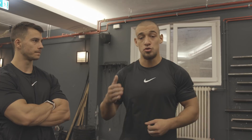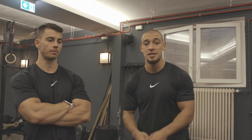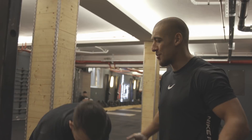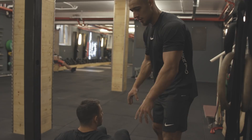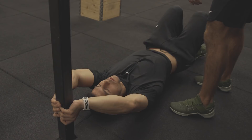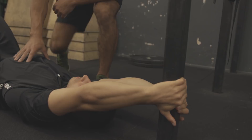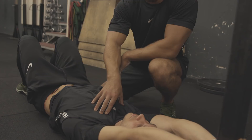The first one is the dragon flag, and there is specific form we have to go through to keep your form correct and make your progress faster and better. I will explain the core form on my brother Dayan so you can understand it better. Lay down, grab the bar with straight arms, put your big finger right there, and one hand over another like this.